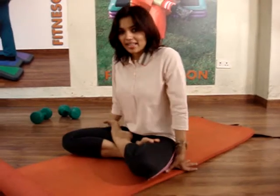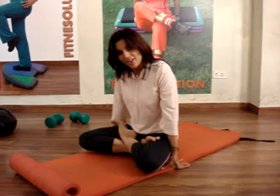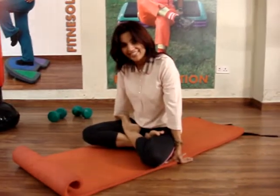This is a lotus pose. The easy way — and further, you can lift your hips up on your hands as well. That's Padmasana.